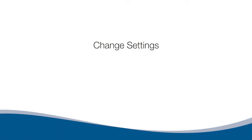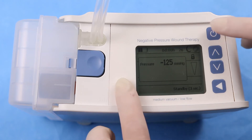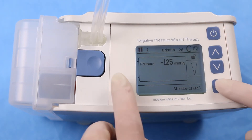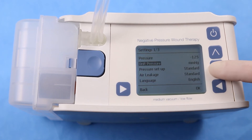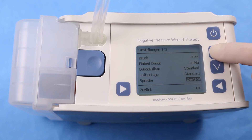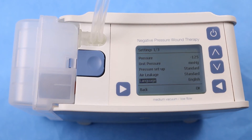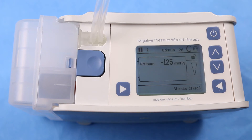Change Settings. The Envia Liberty pump must be in Administrative Mode to change settings such as Pressure Setup, Unit Pressure, Air Leakage Volume, Language, Time Zone, and ON/OFF times for Intermittent mode. To enter Administrative Mode, press and hold the bottom left button and press the top right button, then press the left and right arrow buttons at the same time. Use the up and down arrows to make a selection and confirm by pressing OK. If a change is not confirmed with OK, the pump will revert to the original setting. Press the back button to exit the Settings screen.